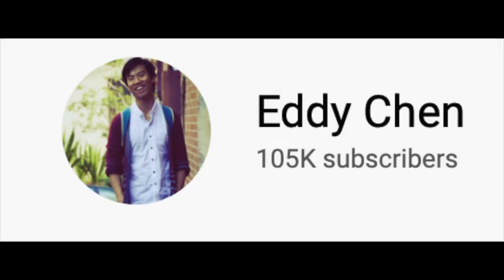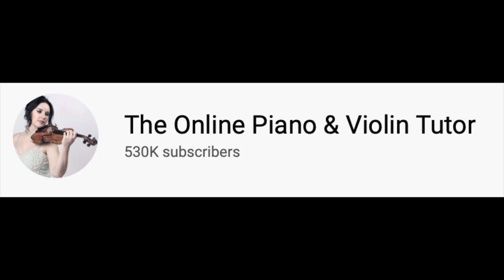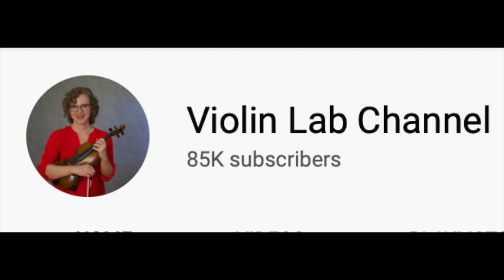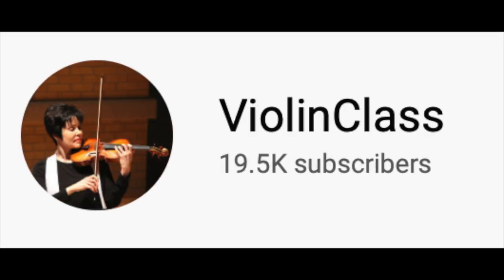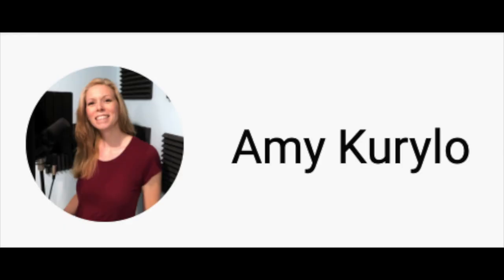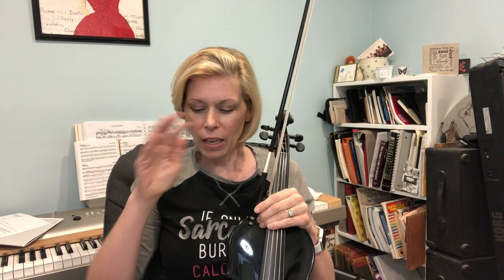Here are the YouTubers I learned from during the 90 days: Fiddlehead, Two Sets, Eddie Chen, The Online Piano and Violin Tutor, Violin Tutor Pro (that's Michael Sanchez), Violin Labs, Beth Blackerby, Itzhak Perlman, Violin Class with Julia Bushkova, Nikola Benedetti, Daniel Kurganov, and my own channel. Each one had things that helped me with violin playing, but there were a few that stood out and helped me the most.